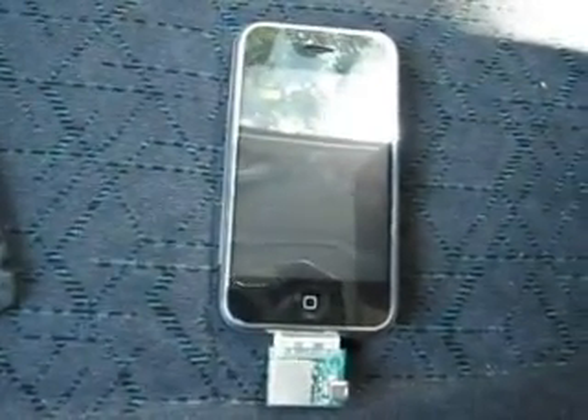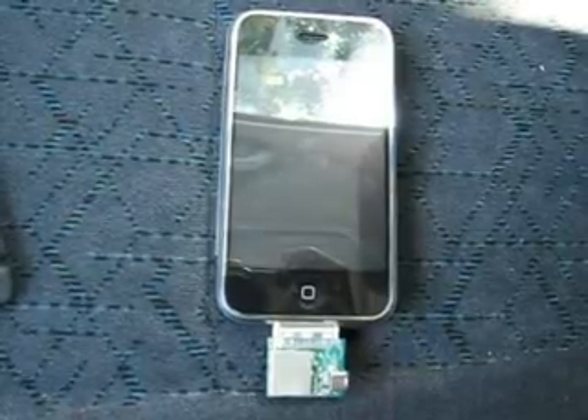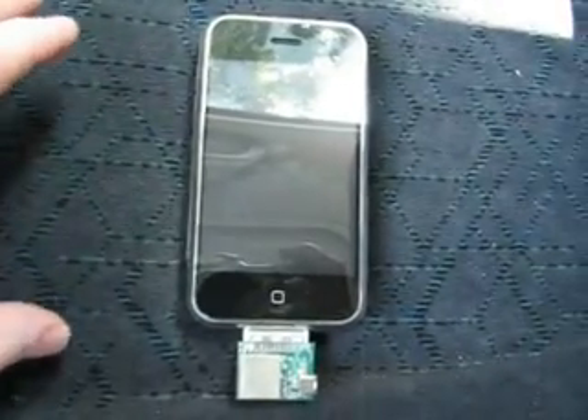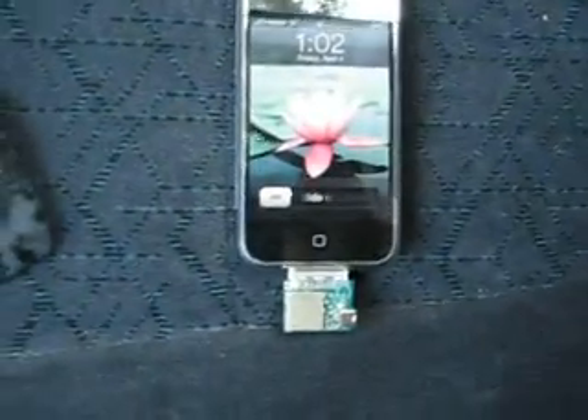What we have here is a live video of working a GPS PCB board. The board is plugged into my phone and I'm going to turn on the phone. I'm not sure how much you can see actually because it's a little bright out today.